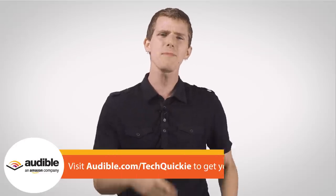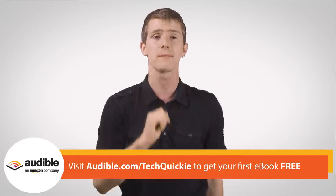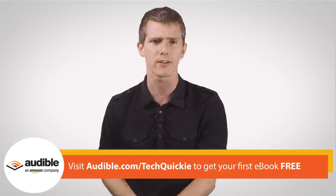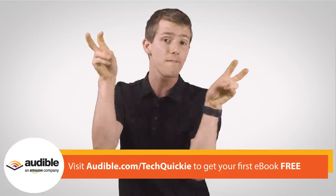Speaking of making it up as I go along, I've been doing sponsor spots for audible.com for a long time now. They're the longest running sponsor of TechQuickie and for that I'm extremely grateful. But aside from the bullet points I have to hit for the sponsorship, I want to address the most common complaint I hear about audiobooks: 'I'd rather just read it, I can do it faster that way.'